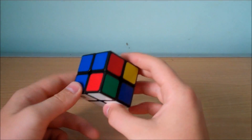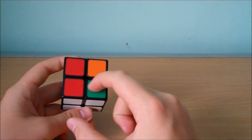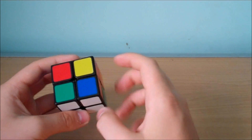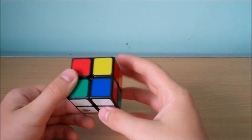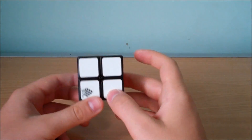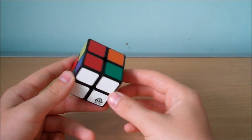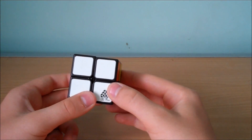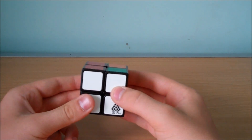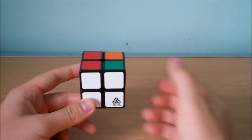You may think: how come these corners aren't in the right place? On a 3x3 we have to have the first layer completely solved, but this is not the case on this puzzle. It doesn't matter that these aren't in the right place — all that matters is that all the white pieces are on the same face. This part is quite intuitive and it does get easier the more you practice it, so don't worry if you're not that good at it at the start.